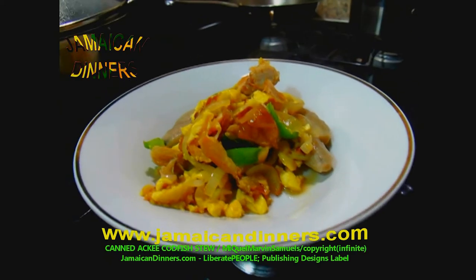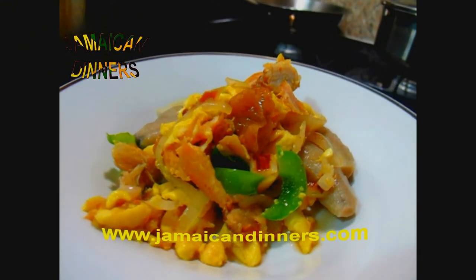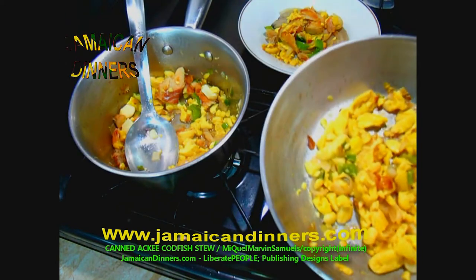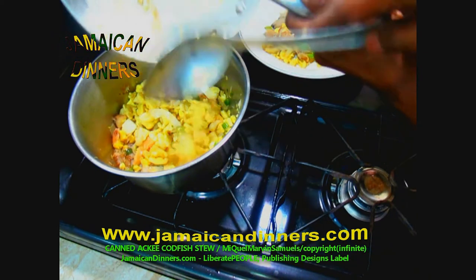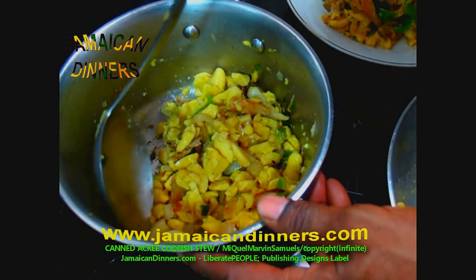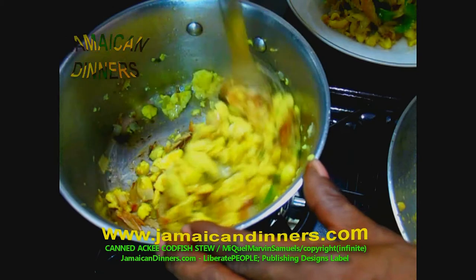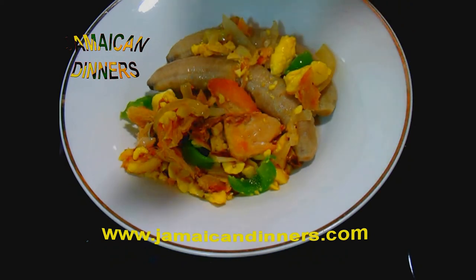They traditionally do it by adding the onions first, allowing them to sauté, and then adding the codfish and ackee fruits. But I like to fry it crispy and I think you would like it that way too. This is canned ackee fruit stew. You should try cooking this meal yourself and give us feedback. This method I'm showing is the way they serve it in the hotels — they probably don't fry it as crispy as I do. It looks crispy, it does look crispy.